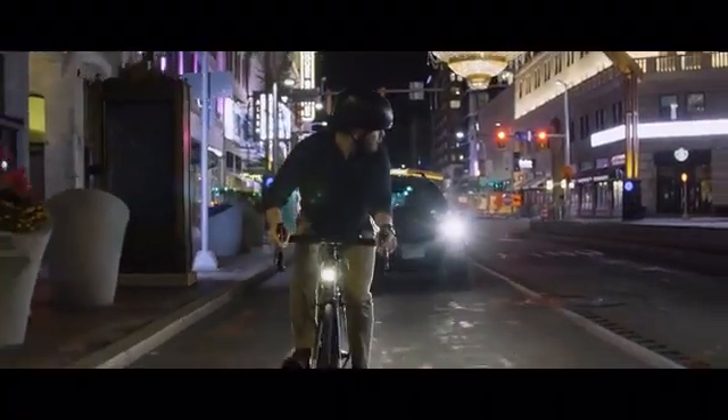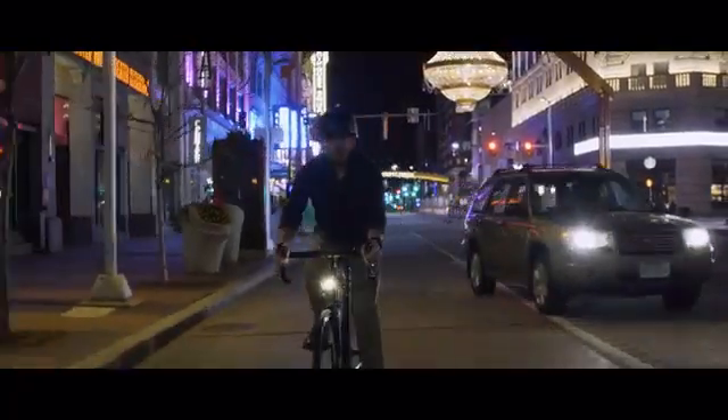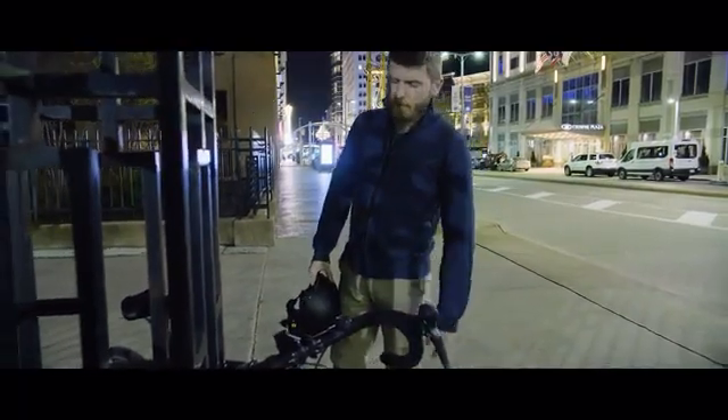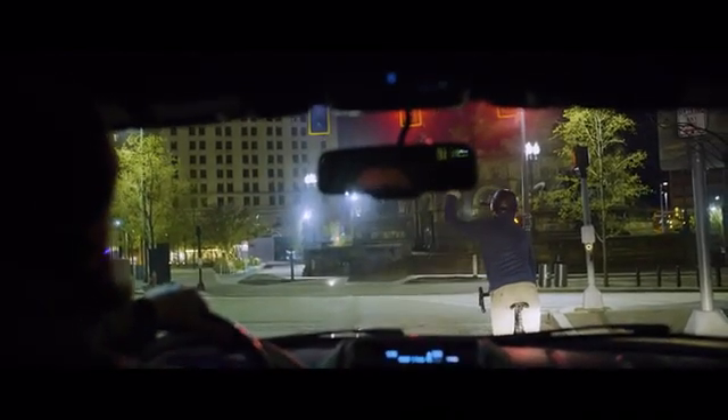The truth is that bike-mounted lights don't always do enough to make you visible to drivers. You're probably also tired of your lights getting lost or stolen, and drivers not seeing, recognizing, or responding to your hand signals.